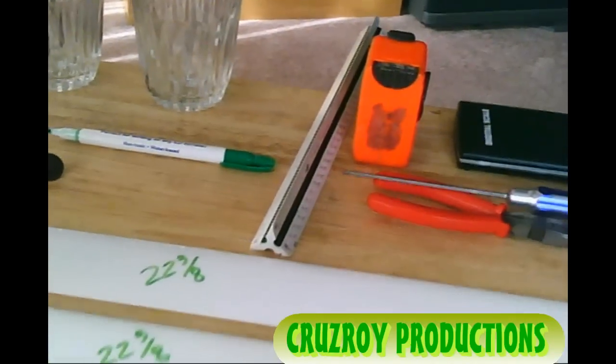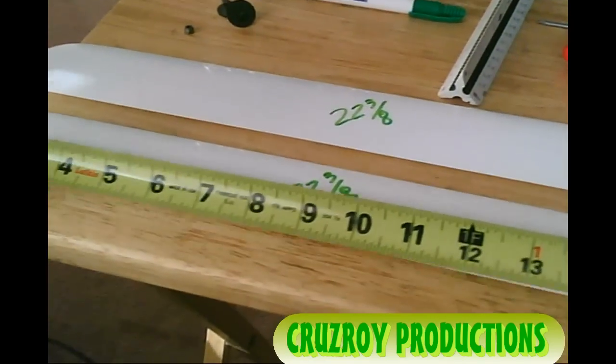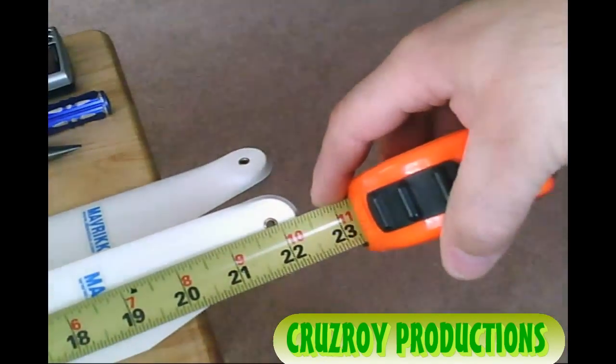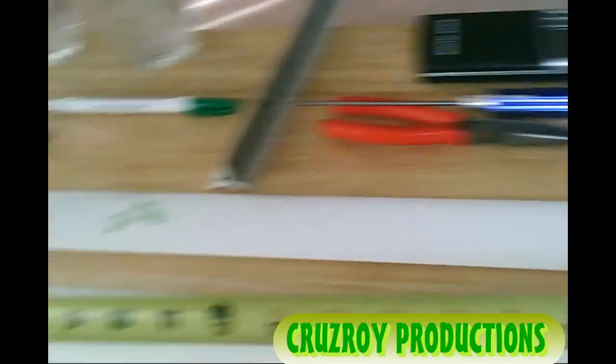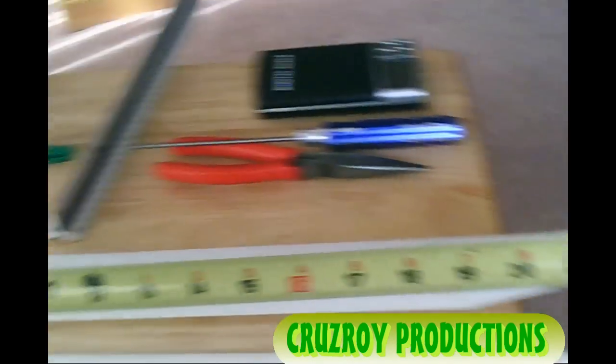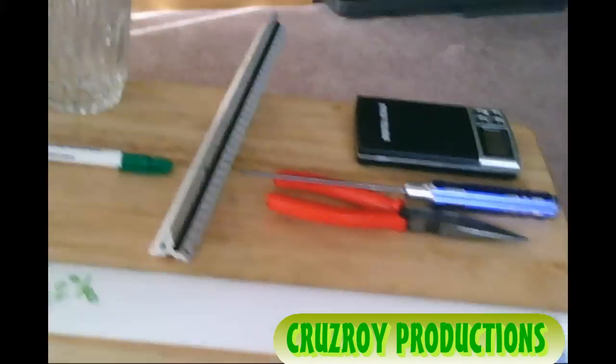I just wanted to show the oddity. But first, I got a green marker there — I wrote twenty-two and three-eighths. Just to show you, put your average everyday tape measure on here: twenty-two and three-eighths. Then the second blade: twenty-two and three-eighths. So the blades are the same length.